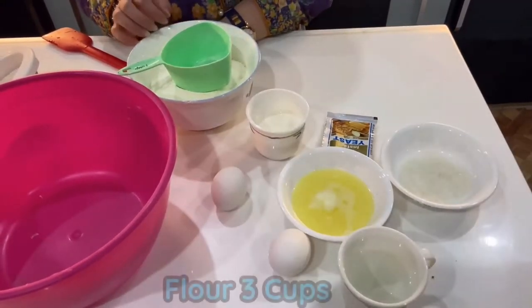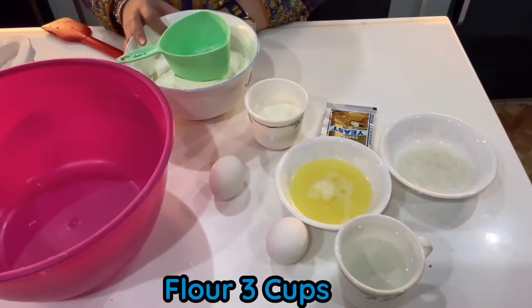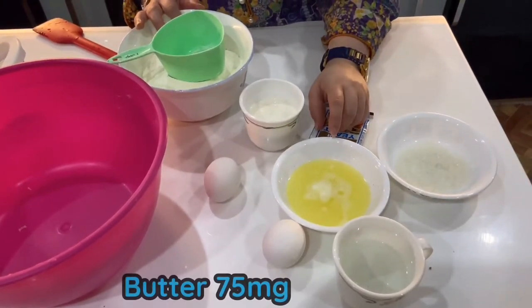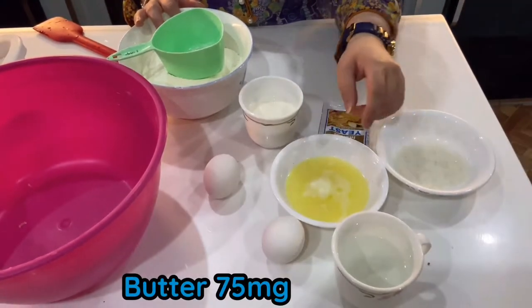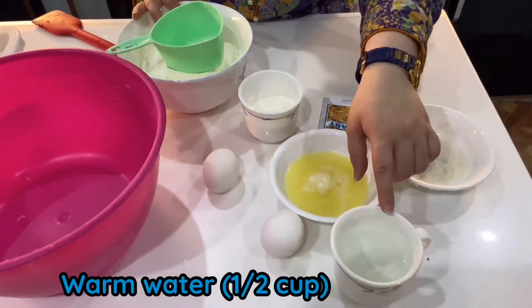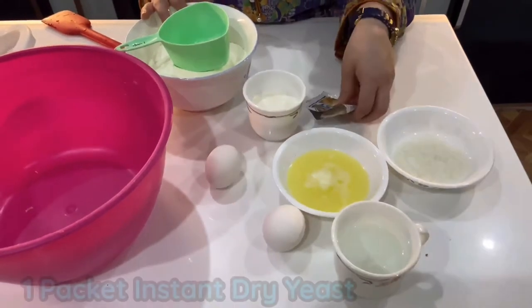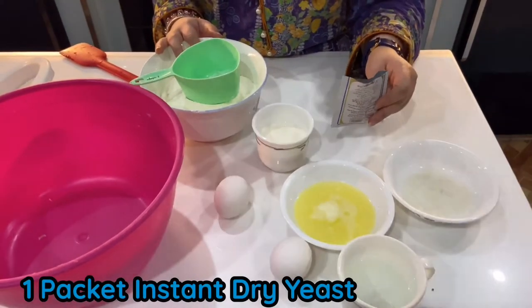For this, we require 3 cups of all-purpose flour, 2 tbsp of granular sugar, 75g of melted butter, half cup of warm water, half cup of warm milk, 1 egg, and 1 packet of instant yeast.